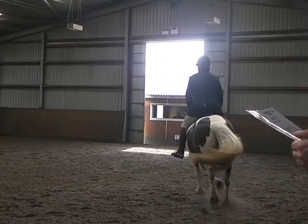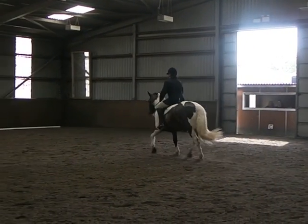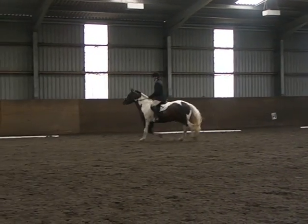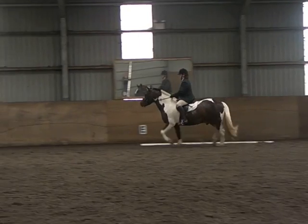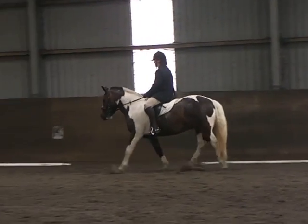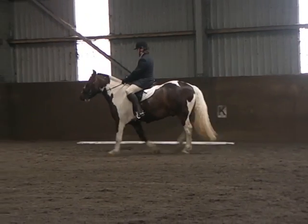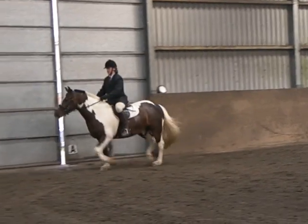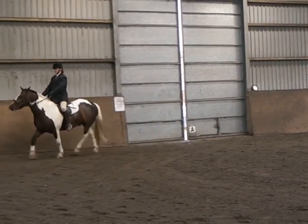E, K, working trot. Between K and A, transition to walk one horse's length and proceed in working trot. F, X, H, change the rein in working trot.